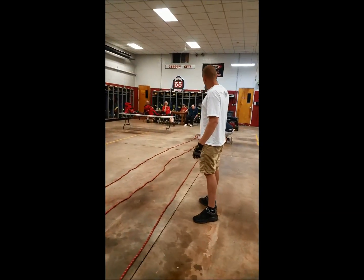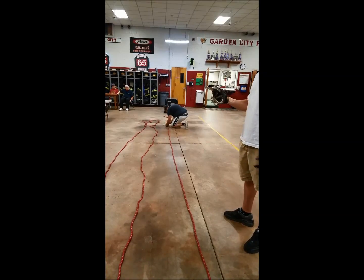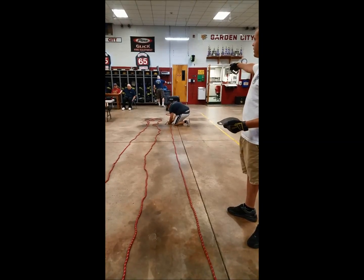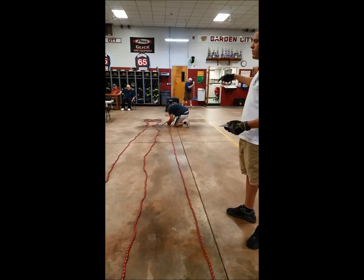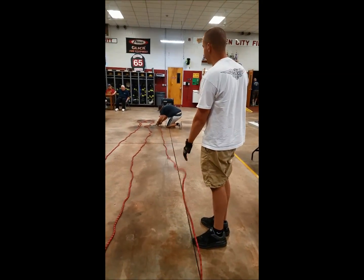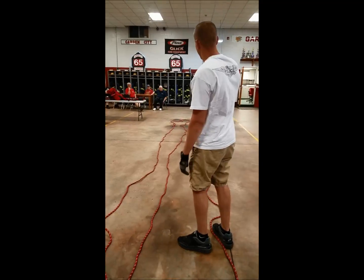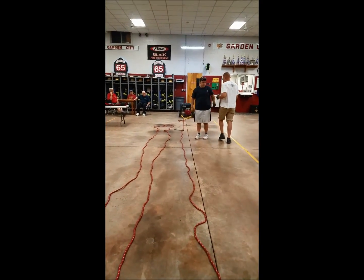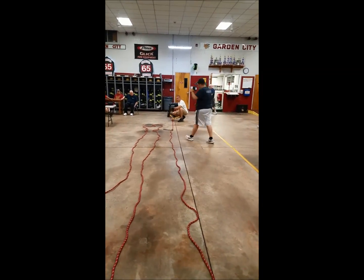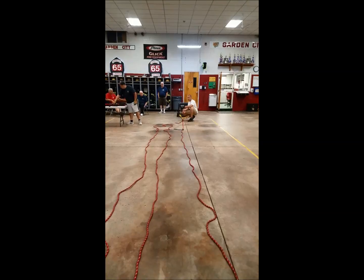We're going to attach a pulley up here and that pulley is going to move. Moving pulleys create mechanical advantage — every moving pulley creates a 2-to-1 mechanical advantage. So if that load weighs 100 pounds and I pull on this rope without a pulley, I have to pull with 100 pounds of force. If I attach this moving pulley, run the rope through it and pull on this end, I only have to pull with 50 pounds of force. That's how you create mechanical advantage.